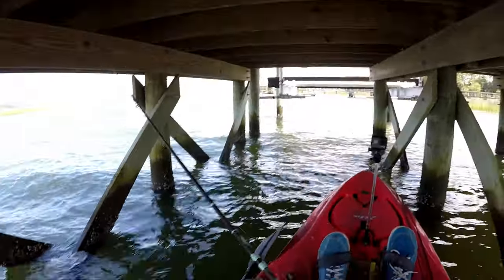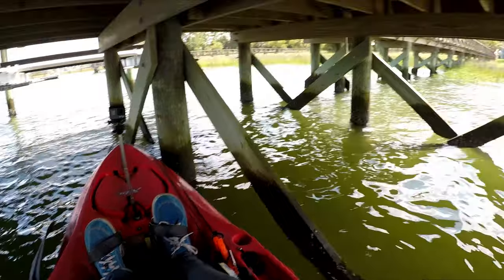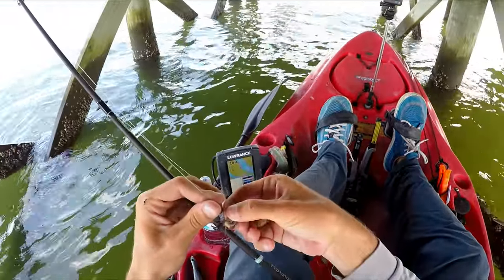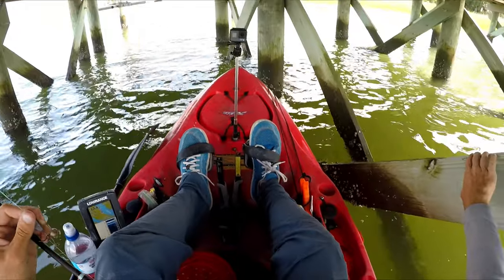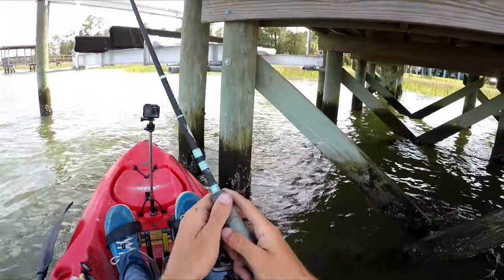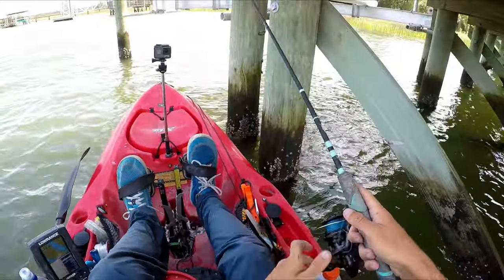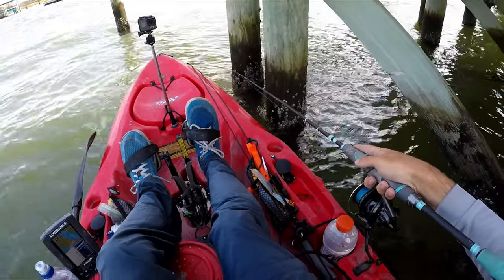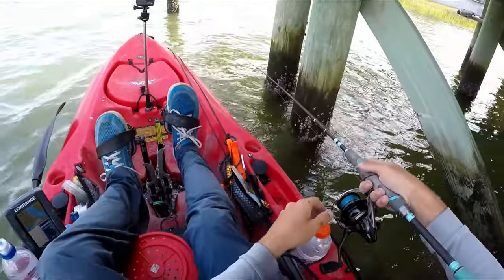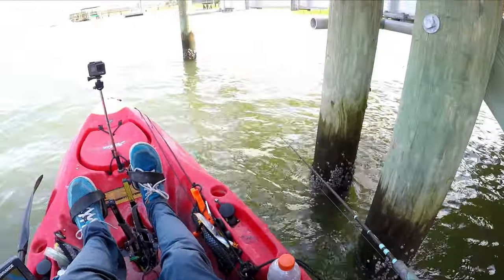Here's a great example of why I bring a short rod — so I can get up under these docks. This is great to do in the middle of a summer day when the sun is out; it's cooler under a dock and the fish are going to be there too. As far as bait placement, you want it right up against the piling, dropping it straight to the bottom and reeling up just a little so there's no slack — so you're fishing on or very close to the bottom.